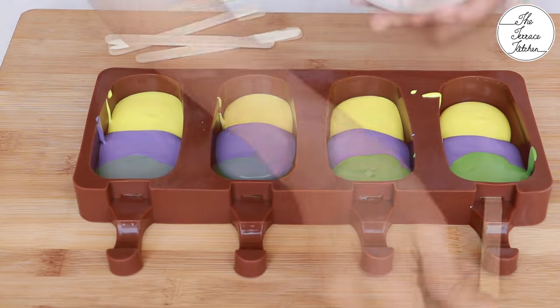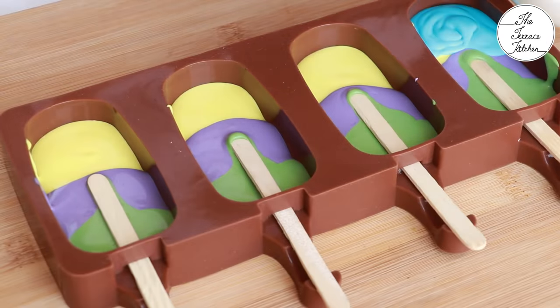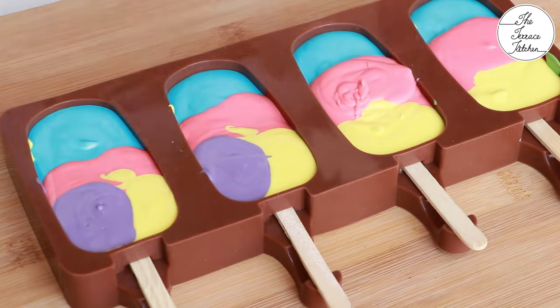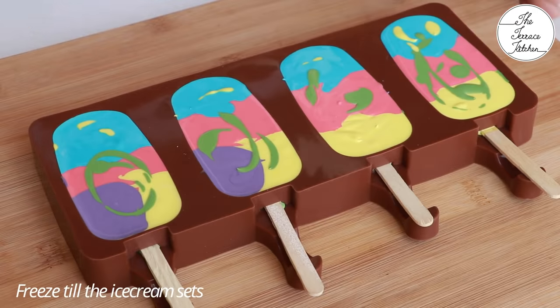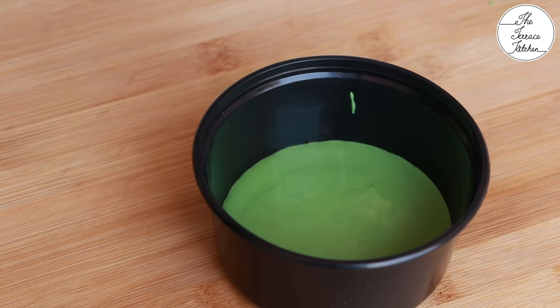You can also use regular plastic containers to make this ice cream — I'll show that too in this video. After pouring some random color batters, I'm inserting the ice cream sticks, then adding some blue mixture and pink mixture. You can get creative and add the mixtures the way you want. Give it a tap and pop it into the freezer until the popsicles set.